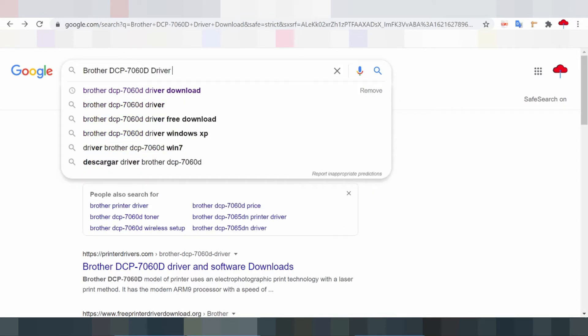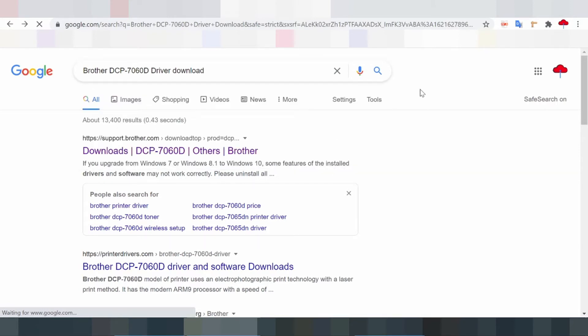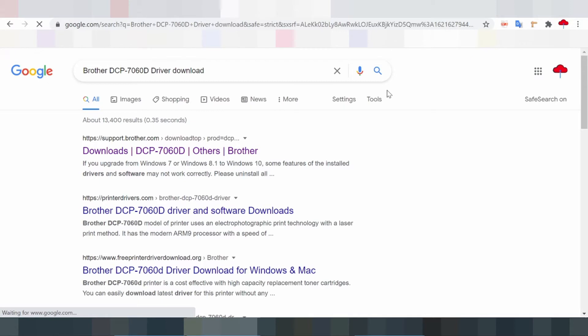The Brother DCP7060D is perfect for home or small office setup. It is a monochrome laser printer that's good for making quick copies and printing documents. This printer offers high speed operations and can print up to 24 pages per minute.